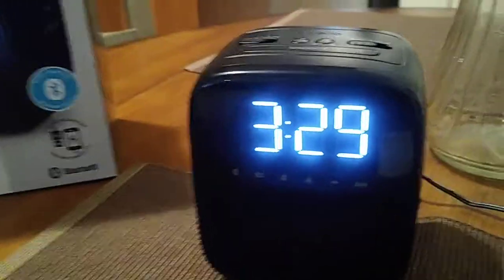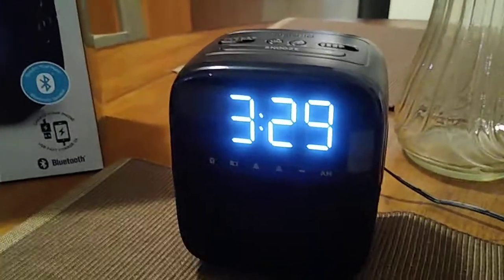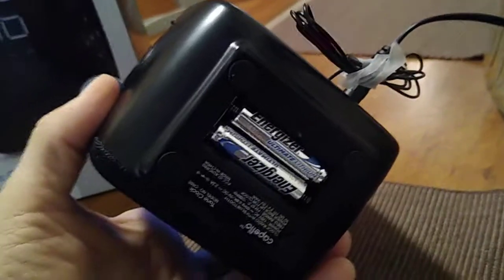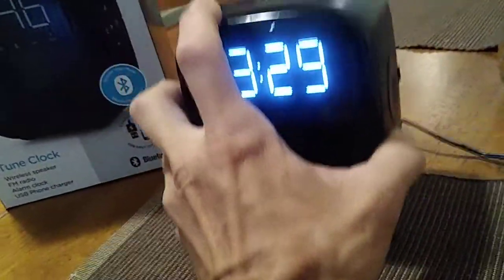Let's go ahead and take a look at the alarm clock. It's going to be a wireless speaker, FM/AM radio alarm clock, and also a USB charger. This is going to be a plug-in model in the back, and it also takes two AAA batteries for the backup time.